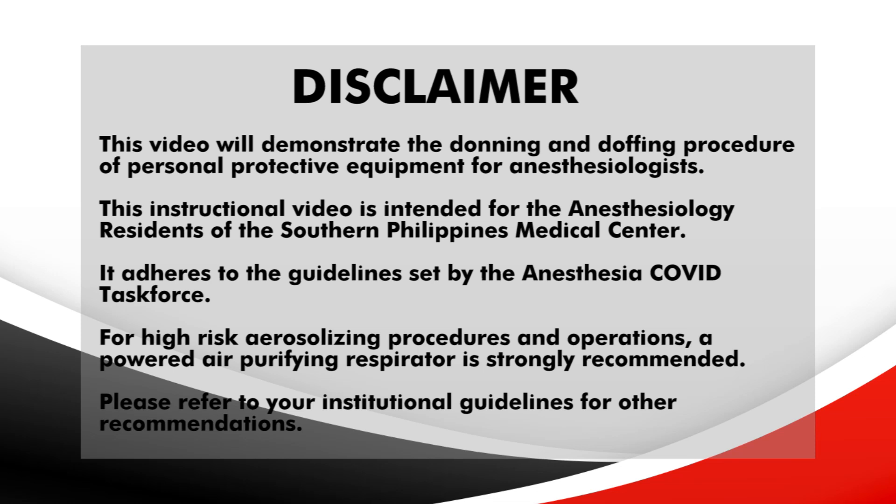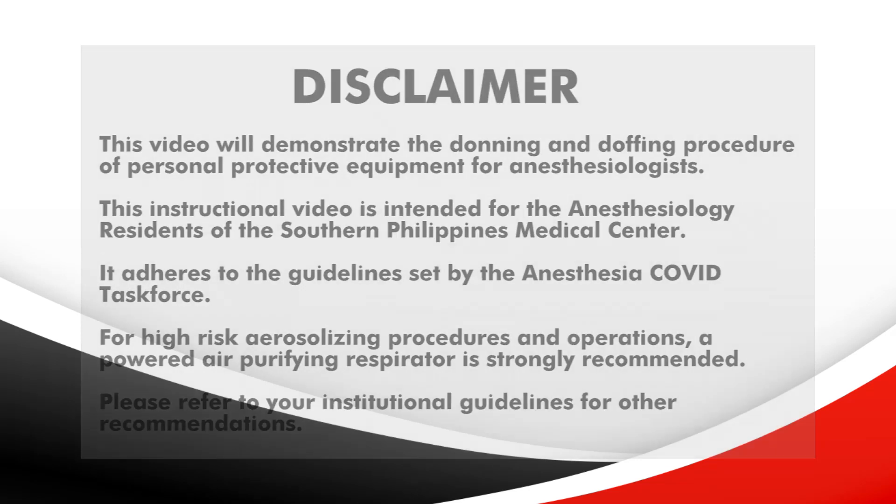For high-risk aerosolizing procedures and operations, a powered air purifying respirator is strongly recommended. Please refer to your institutional guidelines for other recommendations.